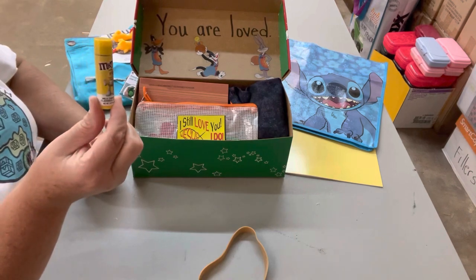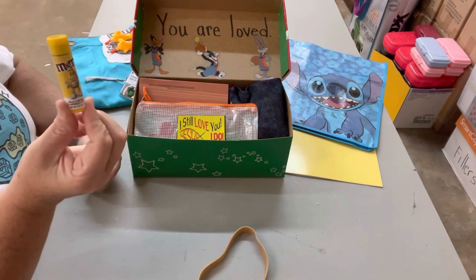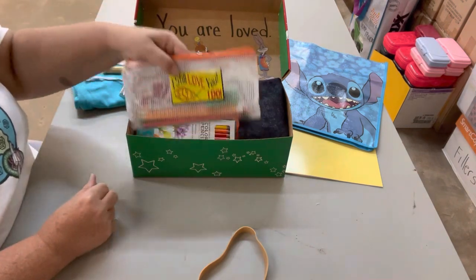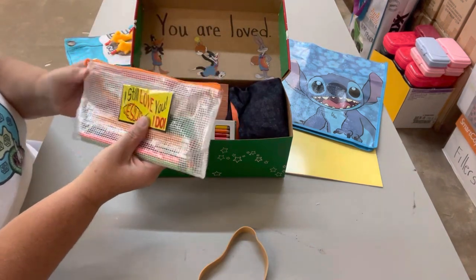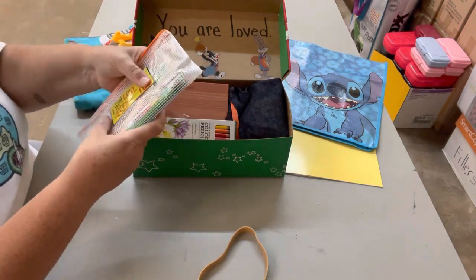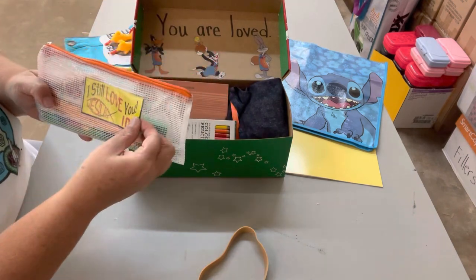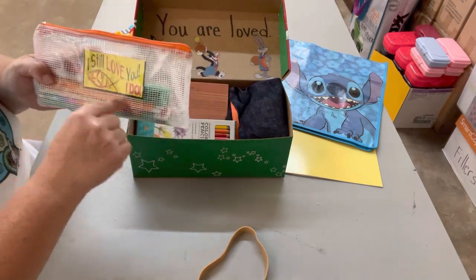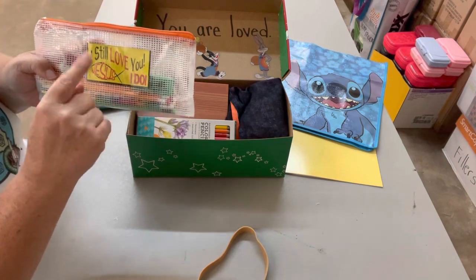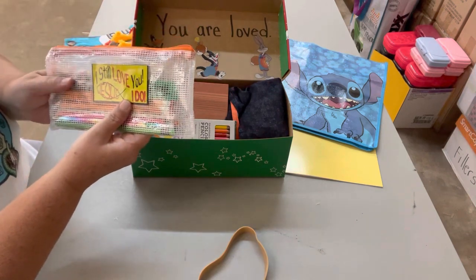I also put in a lip balm — it's M&M milk chocolate flavored. I put in a pencil pouch with colored pencils, a pen, and one of those giant erasers. I also included one of these cards — someone gives these out in our community — it says 'I still love you,' has a fish on it, and says Jesus in the middle.